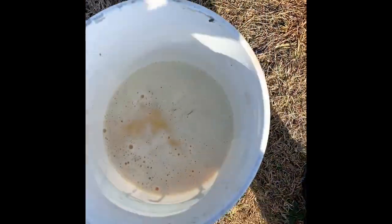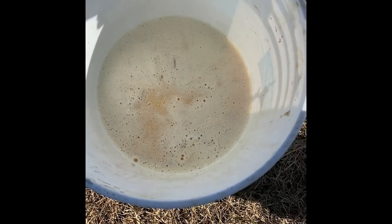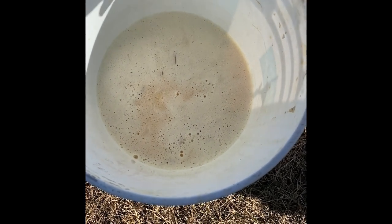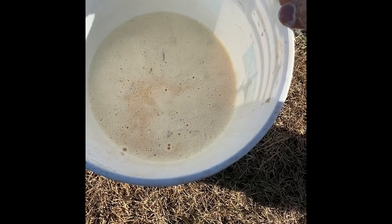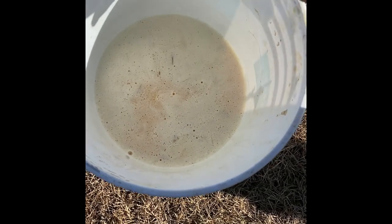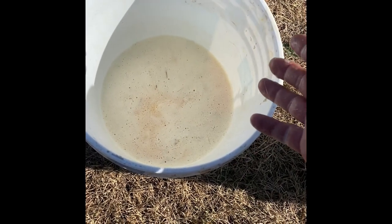I'll usually scrape hides all day and then in the afternoon put them in the solution. I've got to work in the morning, so I'll get home from the ranch about one or two and then take it out, wring it out, and start on it. Just to give you a timeline — it doesn't matter how long you let it soak; you can let it soak a couple of hours or a few hours.